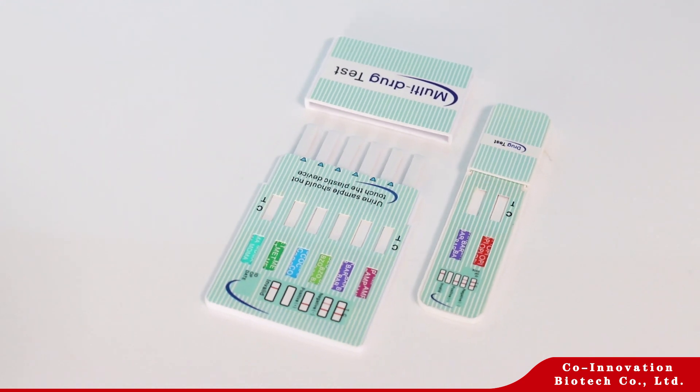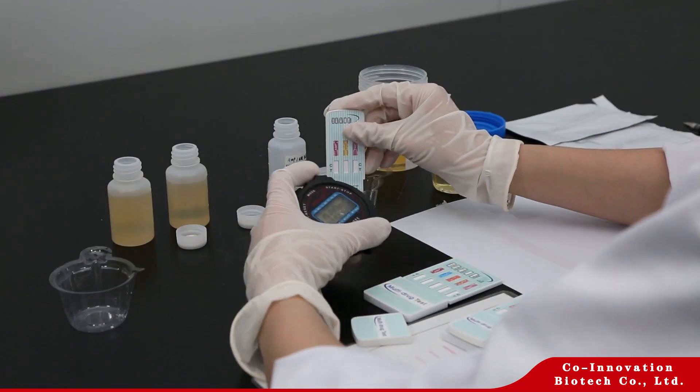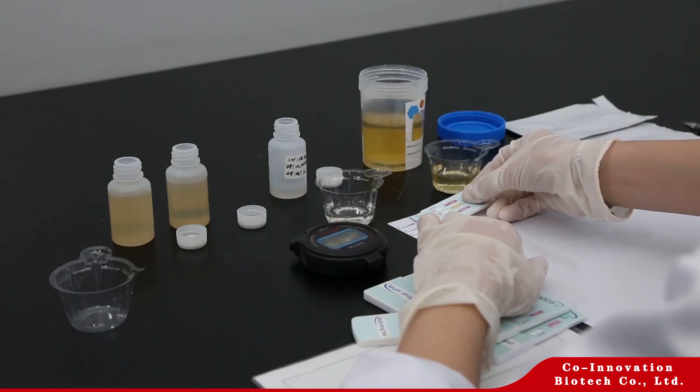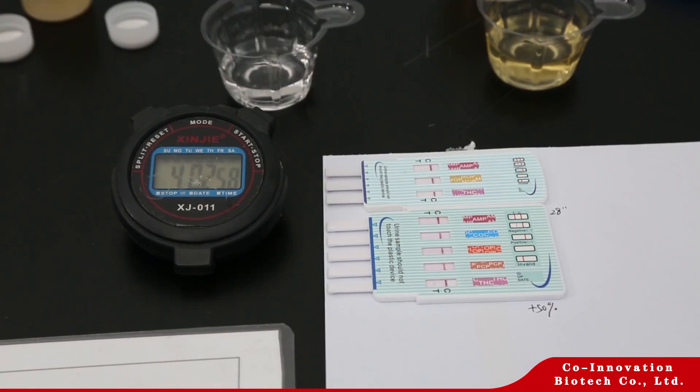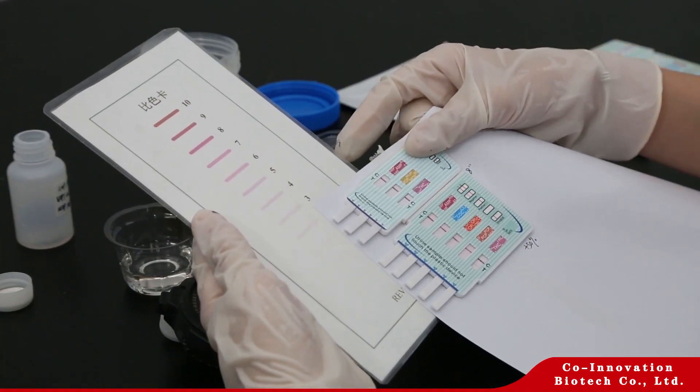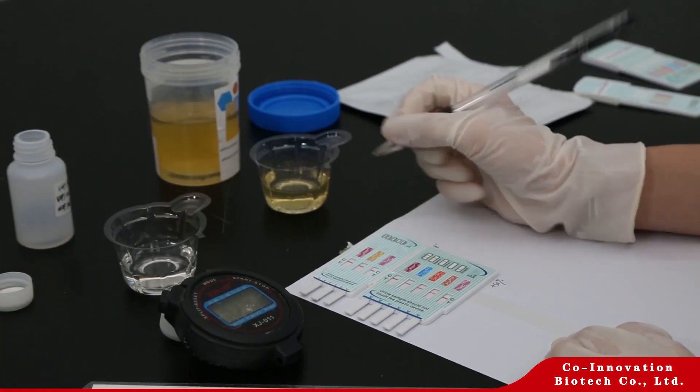Let's show you how to do the test. Remove the test dip card from the pouch. Immerse the dip card into the urine with the arrow pointing towards the urine. Take the dip card out after 10 seconds.